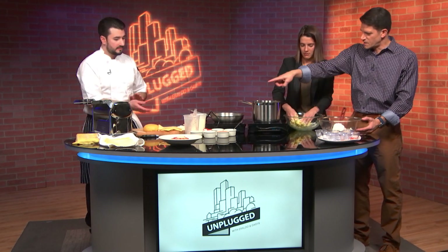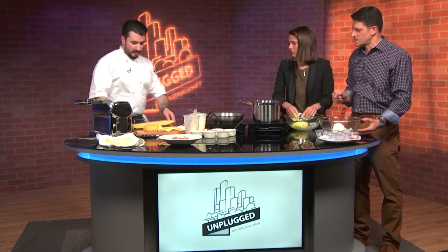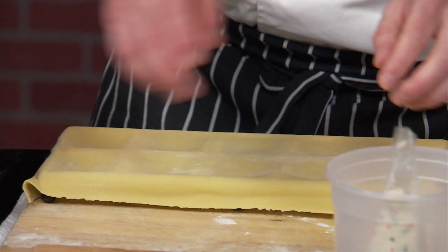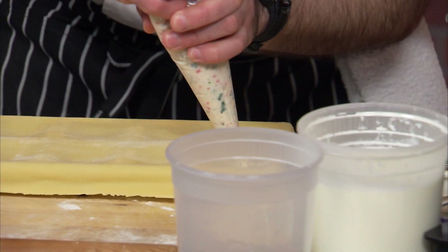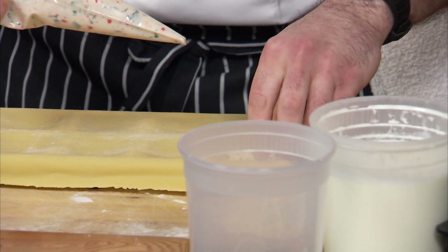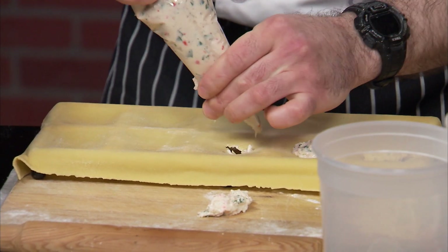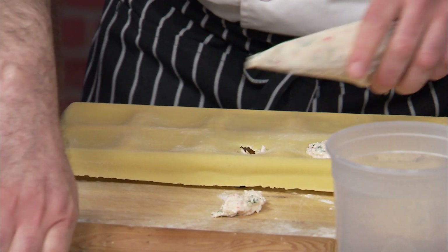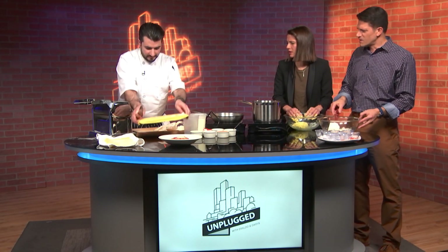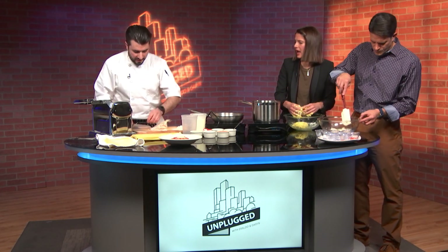So now the filling that we got here is ready. That's gonna go in the ravioli. So let's go ahead and fill the raviolis. Once we're all rolled out — how much filling do you put in each? It's about a tablespoon or so in there.